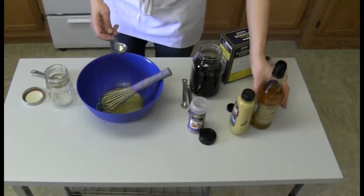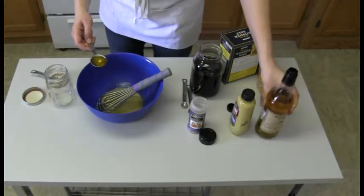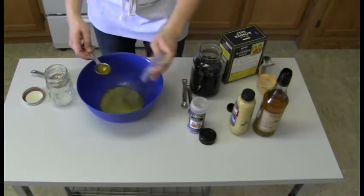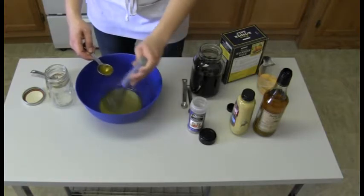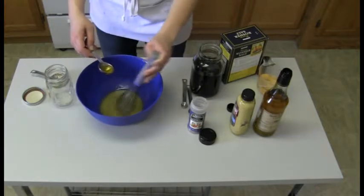Now we're going to go ahead and get our second tablespoon of oil ready — walnut oil smells really good. We're drizzling this in a little bit at a time so that our whisk can break up those oil molecules and get them mixed in and around the water molecules in the salad dressing. Again, that mustard acts as an agent to hold everything together.